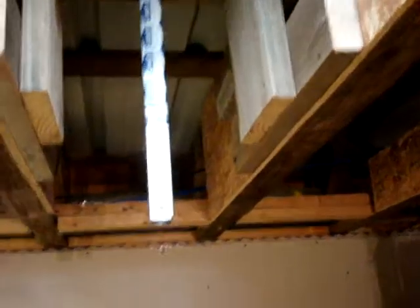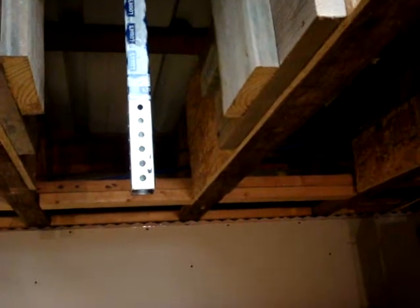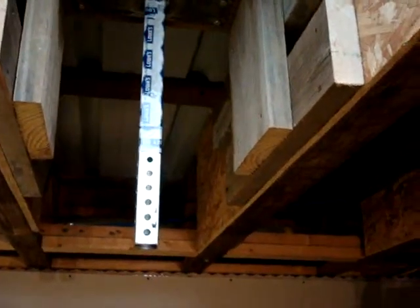Hi, this is James Glass with James Glass Company. This brief video is about the importance of maintaining a barrier between the heated and cooled spaces in a building — a little video on the building science of making sure you don't have a breach in the building envelope.